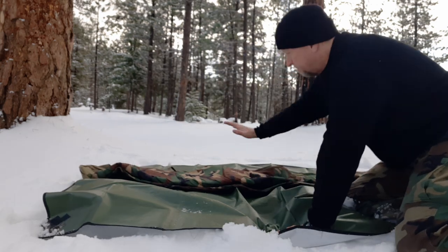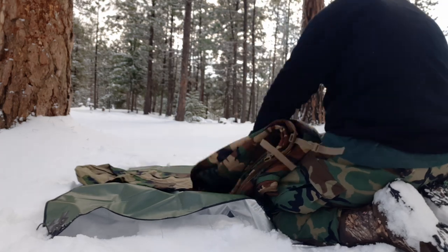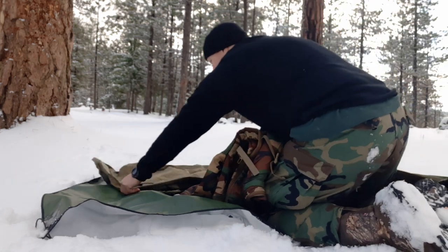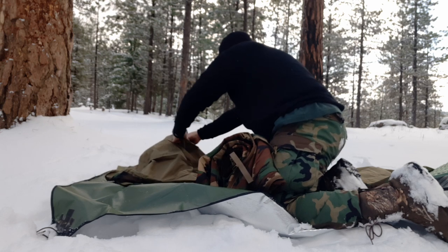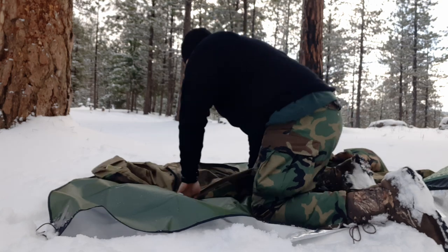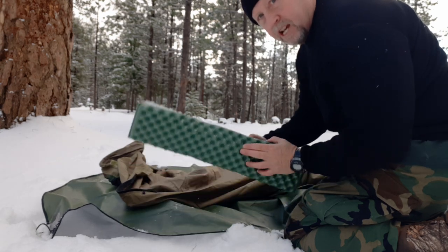As I said, my Swagman roll is rolled up right inside of the military bivy bag. I'm going to open that up. Here's what I'm going to do: I'm going to take my reflective pad and put it inside the bivy — rather than putting it under the bivy, I'm putting it inside the bivy with me.